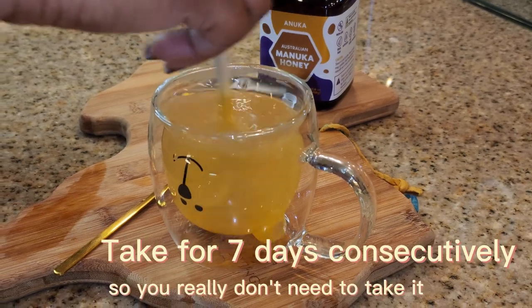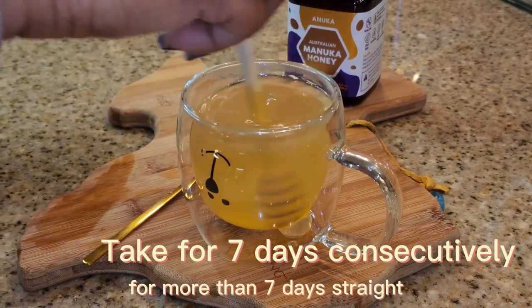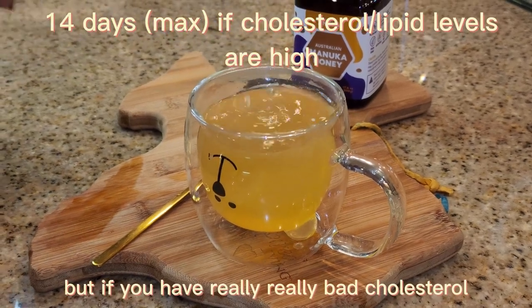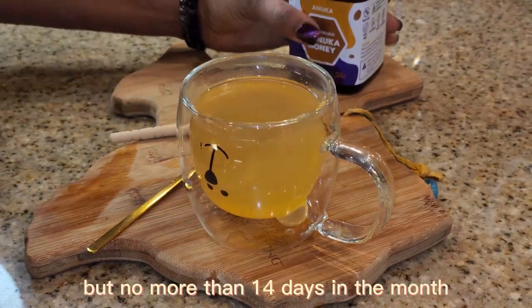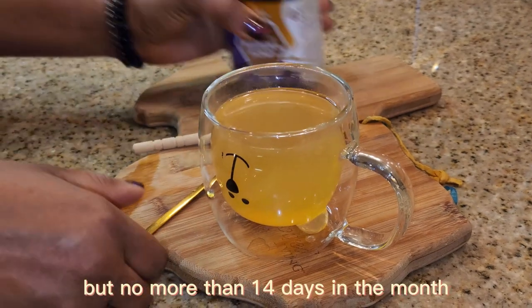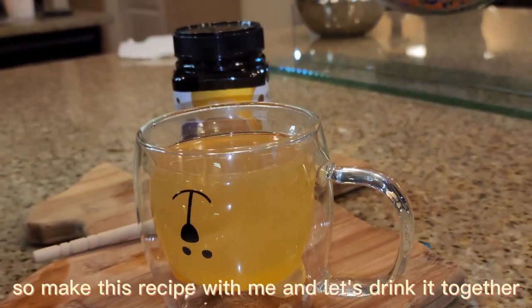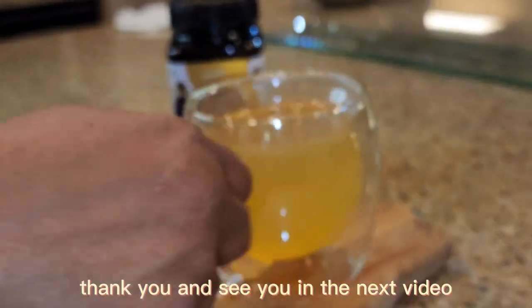The tea is very effective so you really don't need to take it for more than seven days straight. But if you have really bad cholesterol, you could go 14 days, but no more than 14 days in the month. So make this recipe with me and let's drink it together. Thank you and see you in the next video.